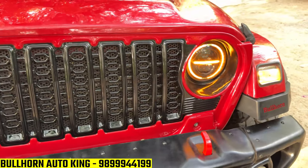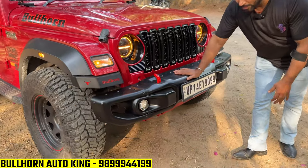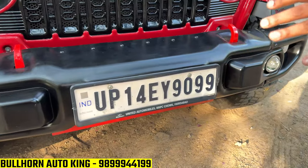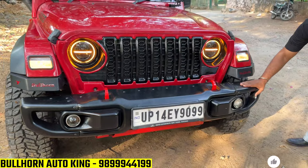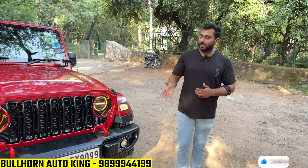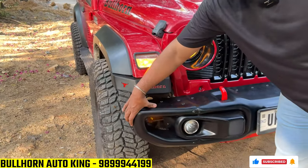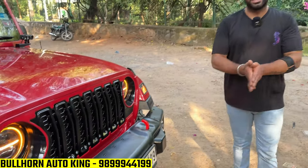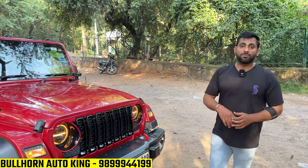This is the Rubicon Bumper, which is the Detachment Bumper. This is exactly the Rubicon Bumper — the Detachment Bumper — which allows you to open the panel. So the Detachment Bumper makes it a small bumper. If you want to take it off-road, you open this panel and it becomes a small bumper. I want to open it and you have an off-roading style.